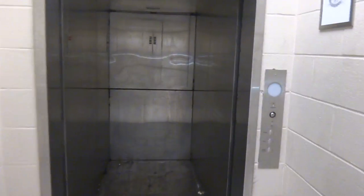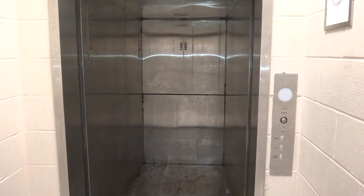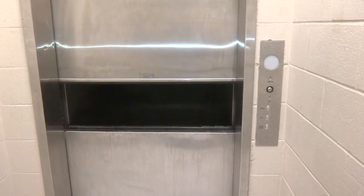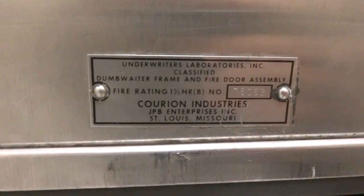We're going to catch it downstairs. There it is. We're going to close the door — there's a door close button, or it should close automatically. There it goes. And that's it. I don't know what brand the door is. Corion? Yep, these are Corion doors. Alright, and...